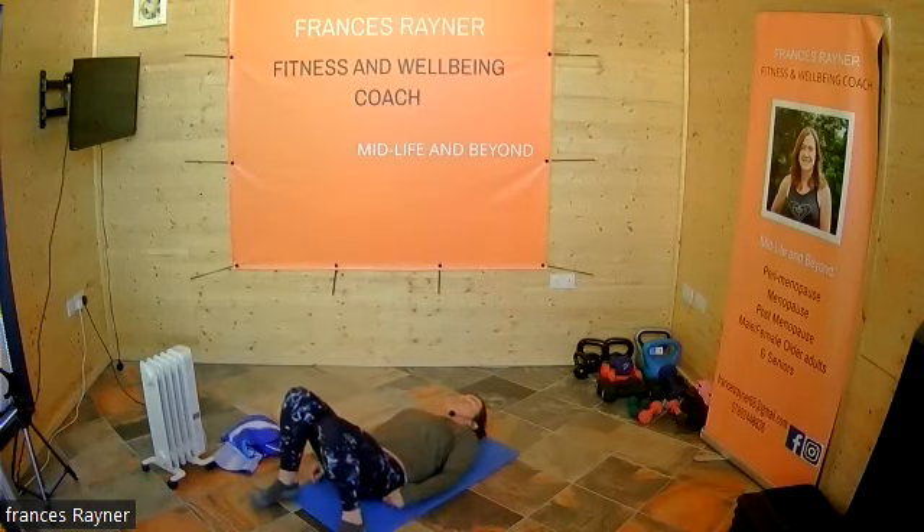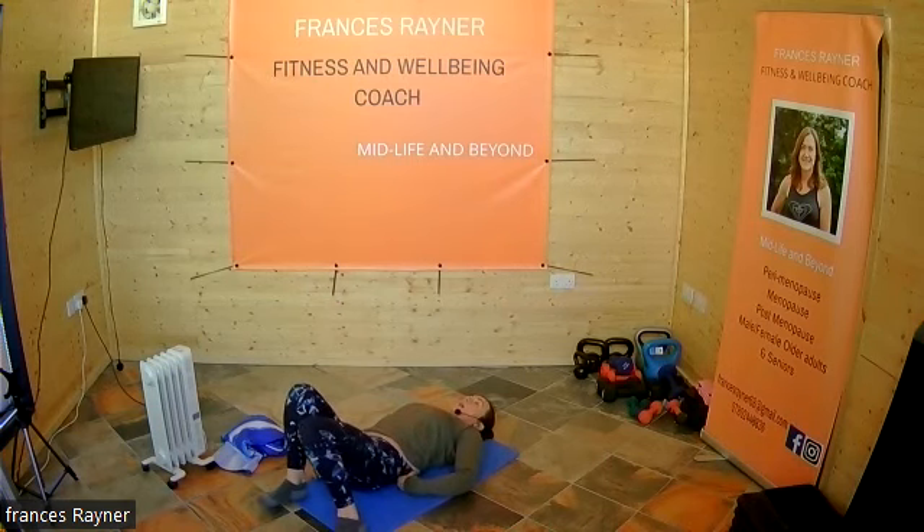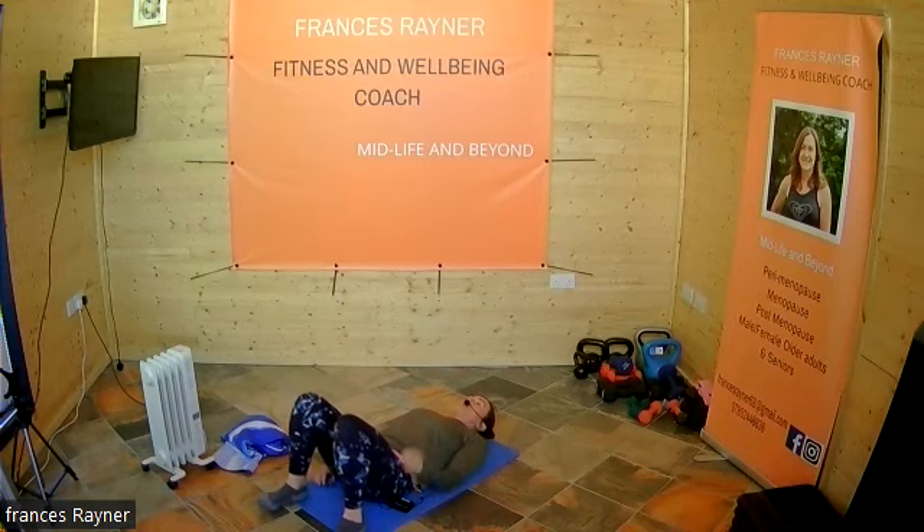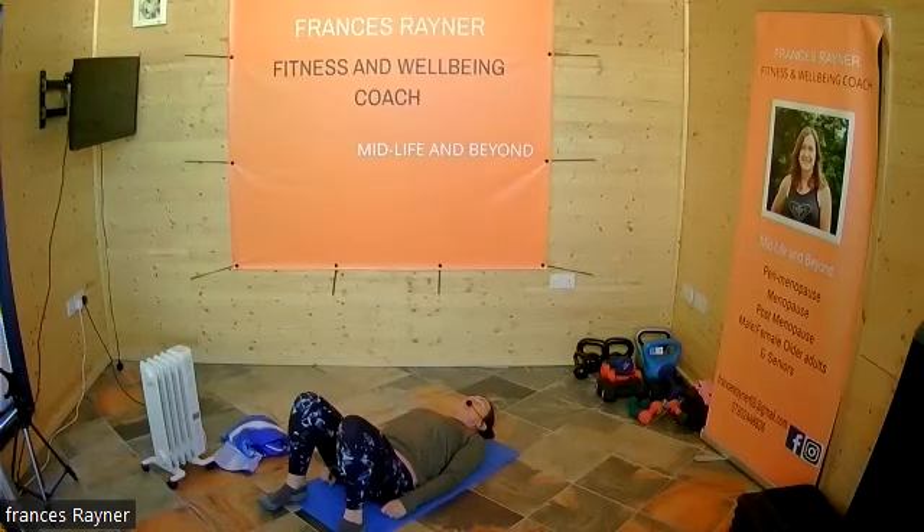Okay, we're going to lay down. We're going to start with those breaths — breathe in through the nose and breathe out. As we breathe out, squeeze those pelvic floor muscles. This is one of the easiest positions to be in for doing those pelvic floor squeezes. So breathe in... and breathe out. Breathe in... breathe out and squeeze.